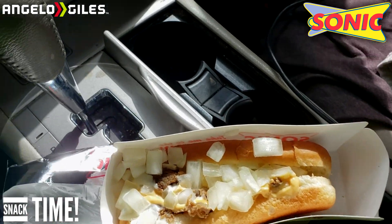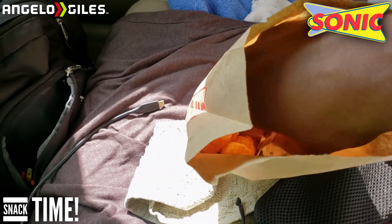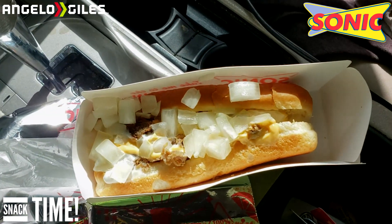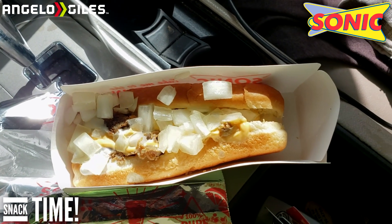You can get this for a limited time right now with the Car Hop Classic, and you can get tots with it. They also gave me a free corn dog because I ordered ahead through their app. Definitely order through their app — they have a bunch of deals. Let's go ahead and give this thing a taste.